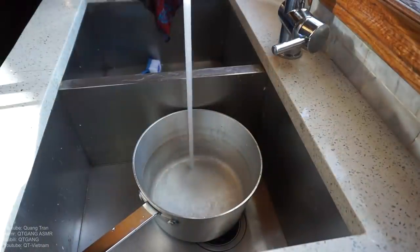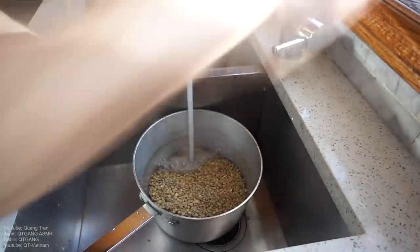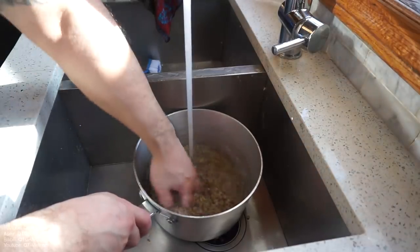Let me show you how easy it is to make — I'll say it — the best $10 feast you guys have ever put your money towards. Don't blink. First things first: lentils. We gotta rinse them. Why do I rinse them? I feel like there's sand in them, that's why I rinse them.